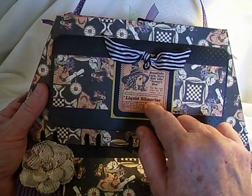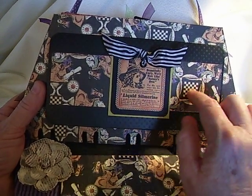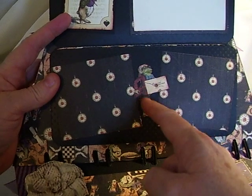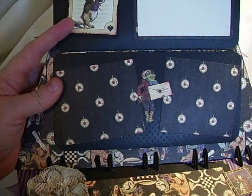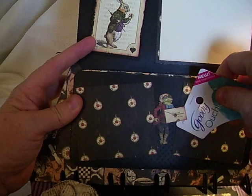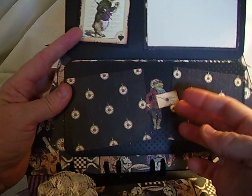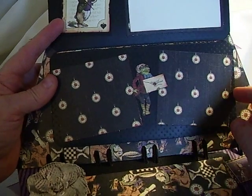I cut out one of the little tag pieces that's in the paper and then backed it in some black and green. I opened it up and here are two mats, and I put the little frog in between. He's holding an invitation, and I used something that you could slide your picture under so that it doesn't get caught — it can slide right under. I really like the little frog with the invitation.